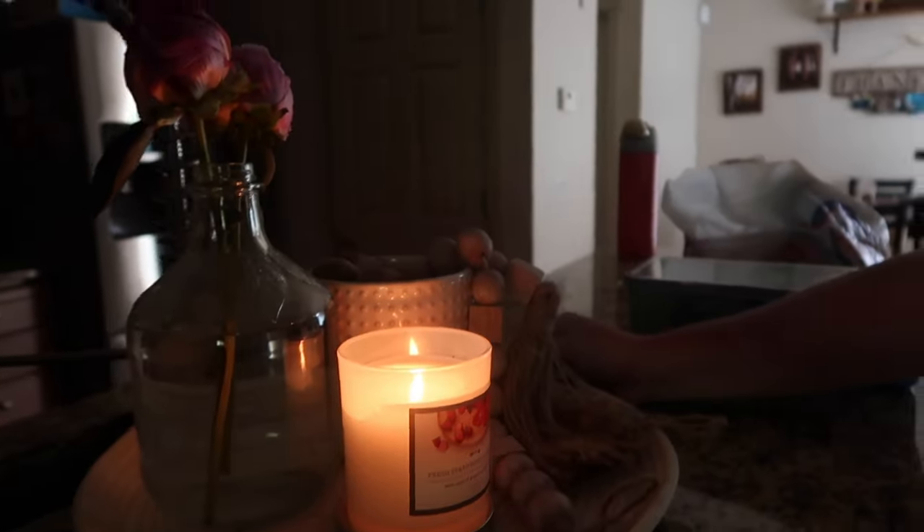I never changed the battery from yesterday if you remember. Okay, there we go. I have been cleaning down here. Just lit a candle — strawberry, fresh strawberry and hibiscus. Very fitting.